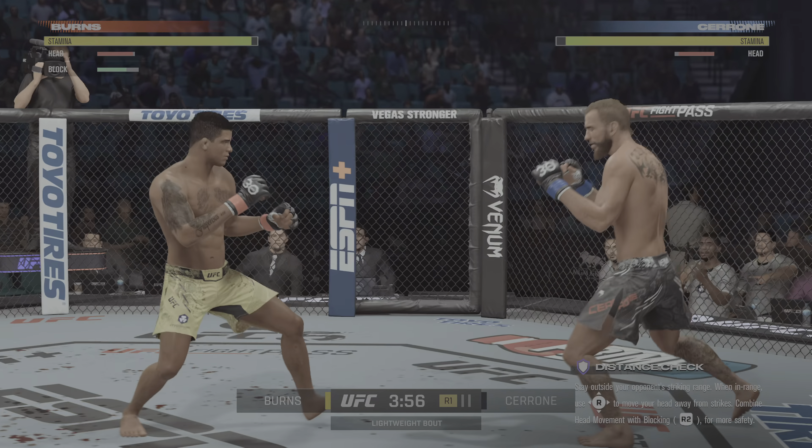And now our tale of the tape for this lightweight scrap. To get us started, here is Bruce Buffer. Ready to fight. Ready. Let's do it. All right.